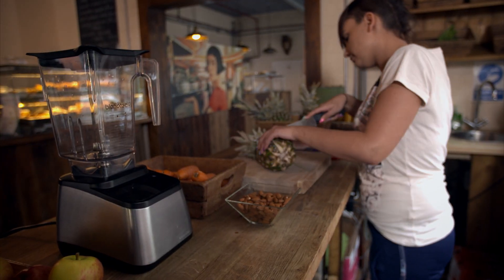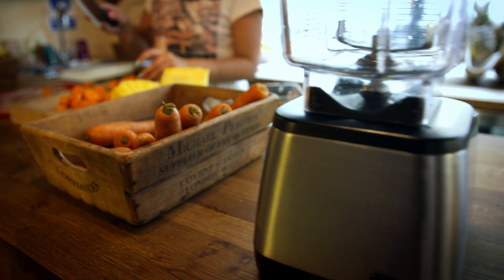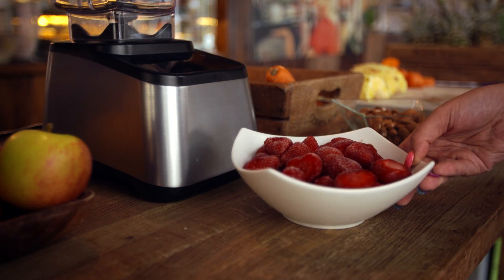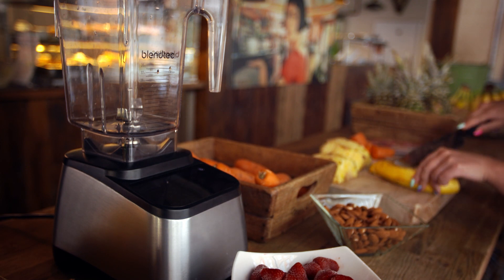Without the blender, we wouldn't have crushed ice, soups, or smoothies. But blending is more difficult than you might think. It takes serious power to pulverize rock-hard frozen fruit in seconds.